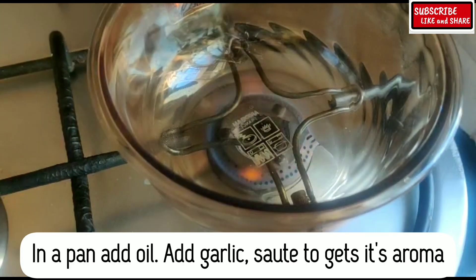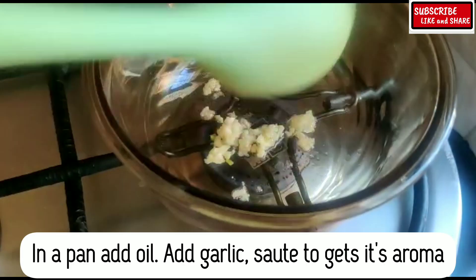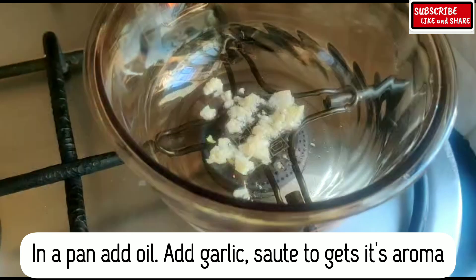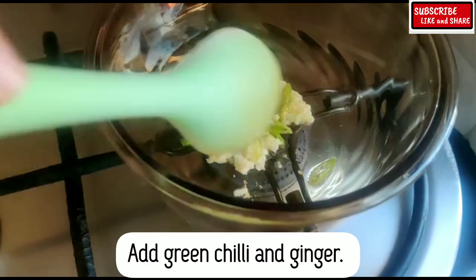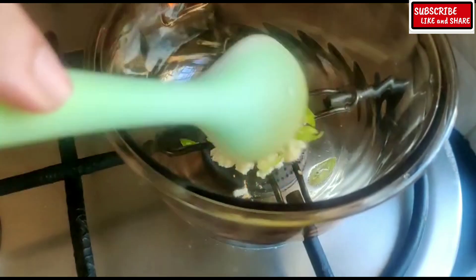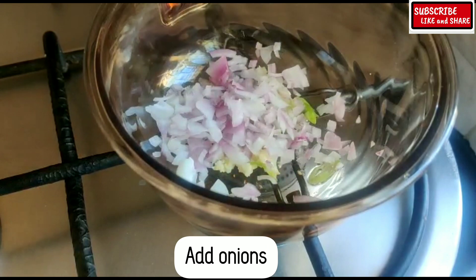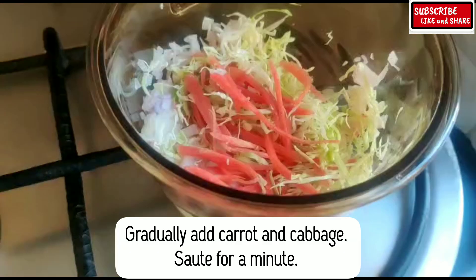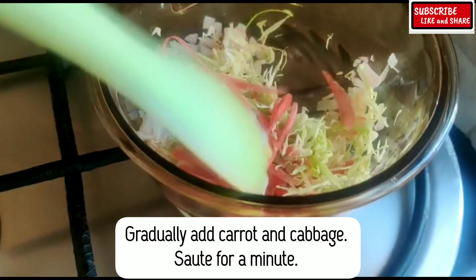Instructions: in a pan add oil, add garlic and sauté to get its aroma, add green chillies and ginger and sauté for a second. Add onions, then gradually add carrot and cabbage, and sauté for a minute.